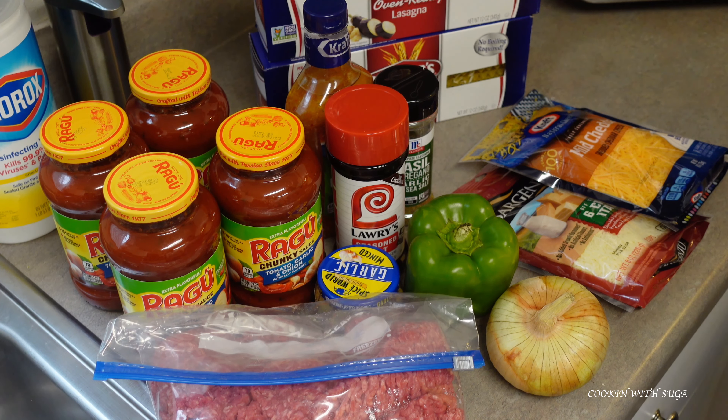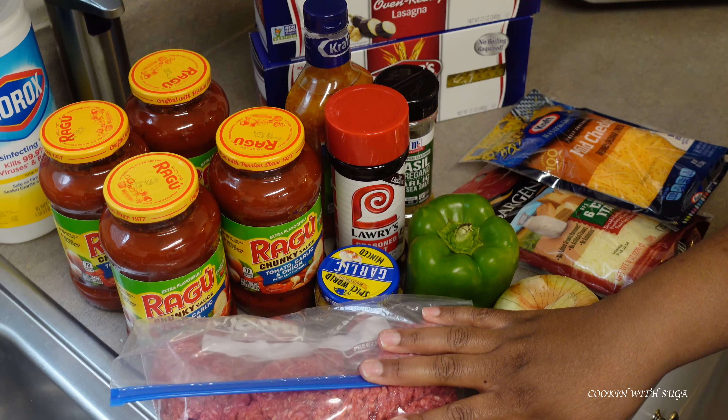Hello, welcome back to Cooking with Sugar, and if you're new here, welcome — please consider subscribing. In today's video I will be showing you how I make a lasagna sauce.